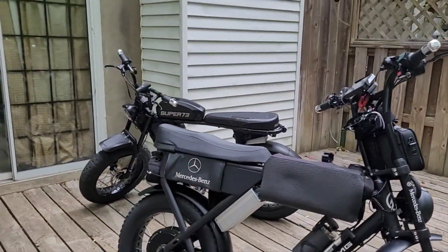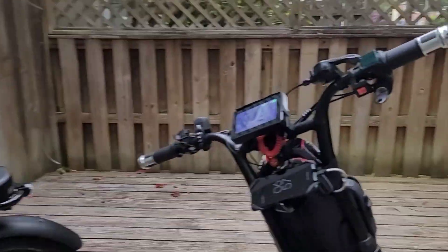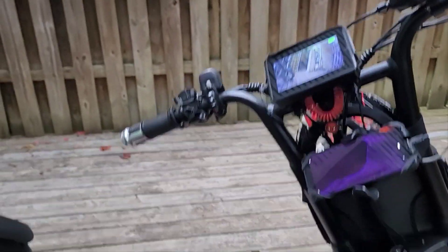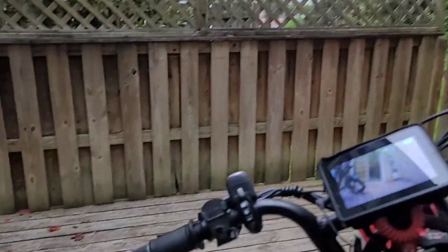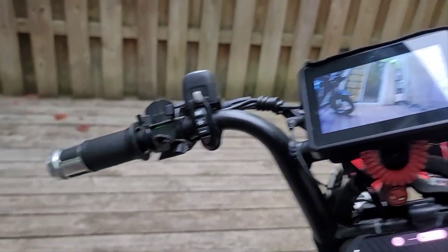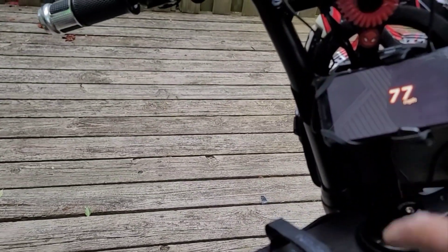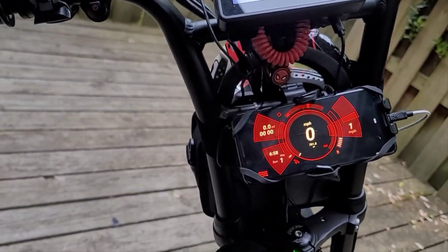That surely ain't gonna stop nobody from stealing your bike, but it's surely gonna alert you to their presence - and that's all you need. Once I hear the alarm going off, the next thing you're gonna hear is some bussing. I love that little speedometer app right there, it's called Thunder Speedometer.